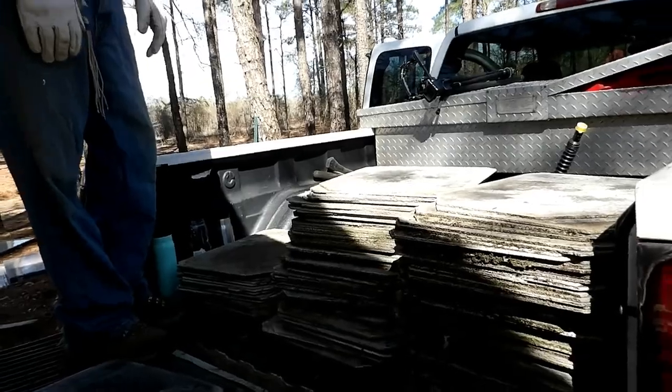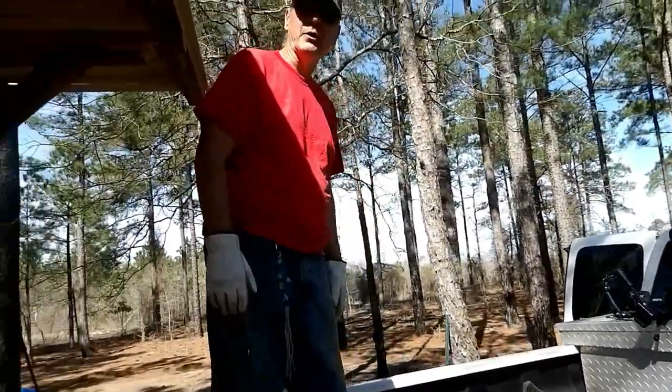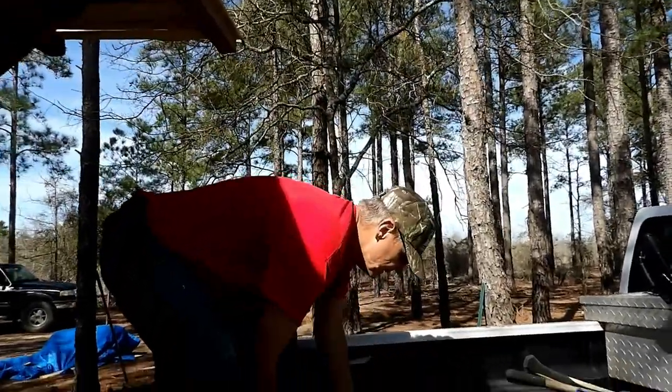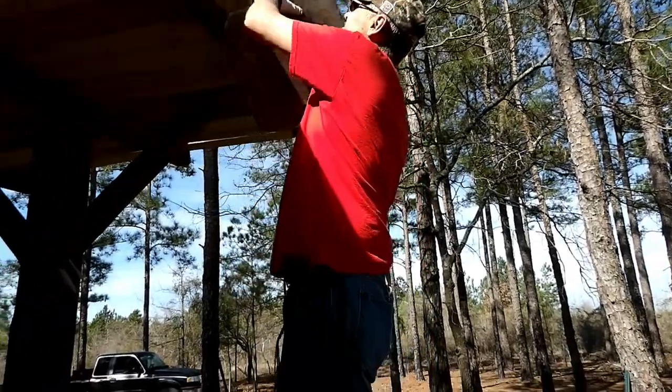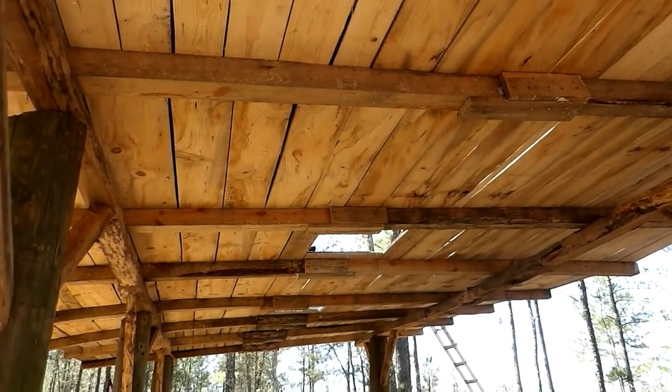We're still putting tiles up on this roof. I think because I have help today, we might actually get this done today. If you didn't hear Daniel, he said because we have help today, we might actually get this finished today. And then we can do a moving in video.